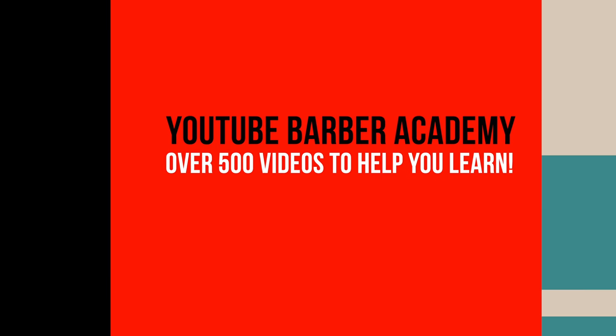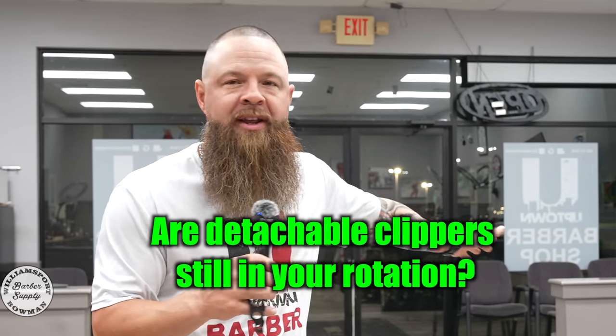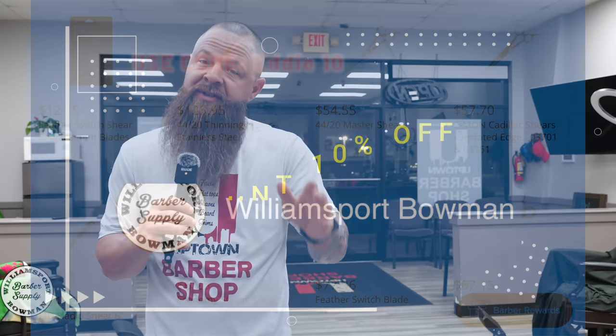What's up you guys? Welcome back to the YouTube Barber Academy where we have over 500 videos to help you learn. Are detachables still relevant today? With how powerful many of these clippers have become, is it still worth your money to potentially buy a detachable? Thanks to the good folks at Williamsport Barber Supply — you guys can use my code EDDI10 and save 10% off your purchase.